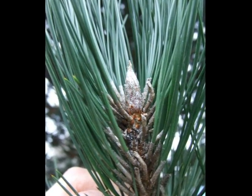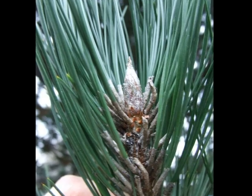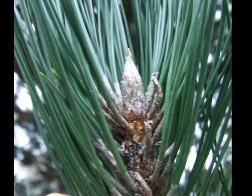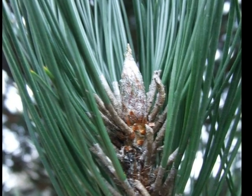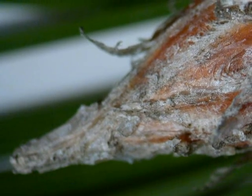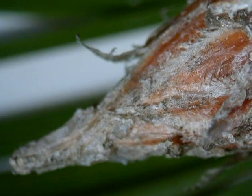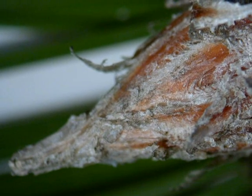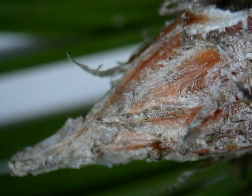The winter shoot is often silvered by lots of fine pubescent hairs. Sometimes there is also a slight resinous covering as well, and often they have a slight acuminate tip. Here a close-up of the winter bud showing slight resin and slight pubescence around the closely held scales of the bud.